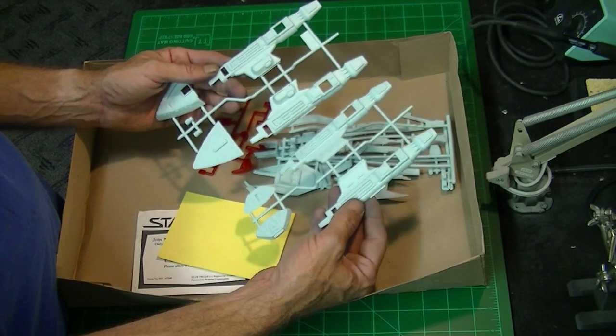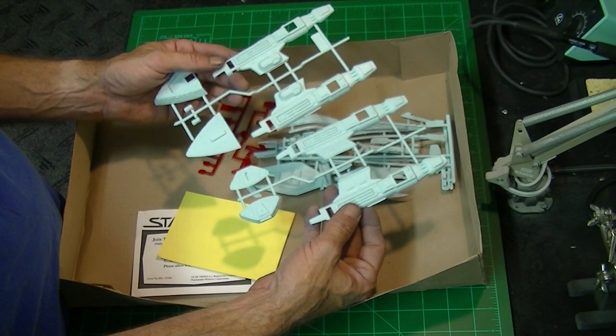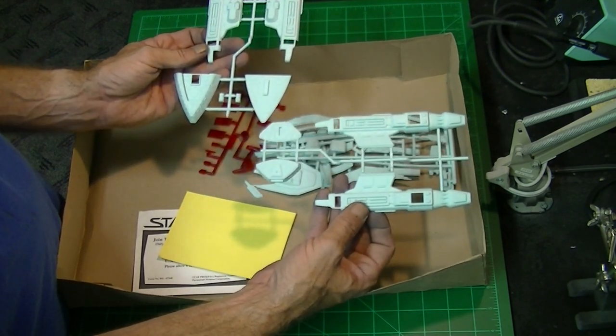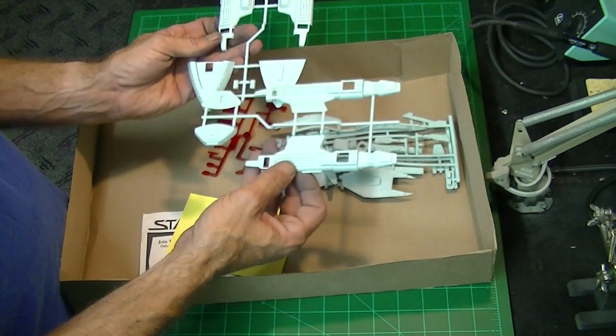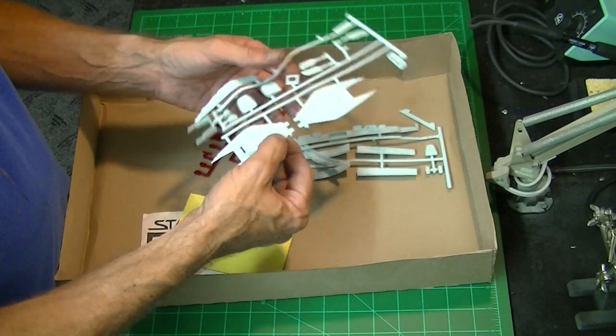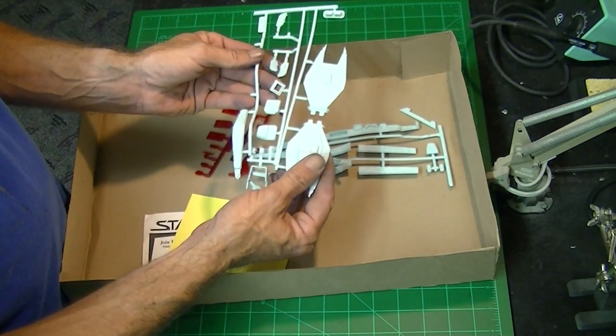The engine assemblies are pretty straightforward here too, with nice detail. You can see the cutouts in place for the clear red parts. Here we have part of the bridge assembly — the elevated bridge — and here's the forward disruptor cannon assembly, along with some other engine detail parts.